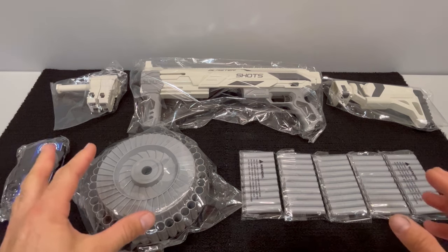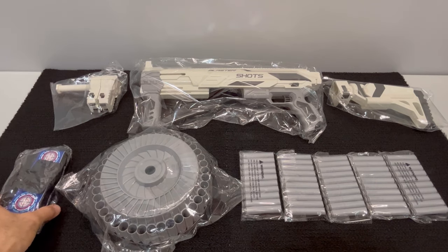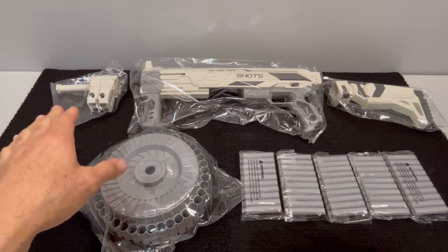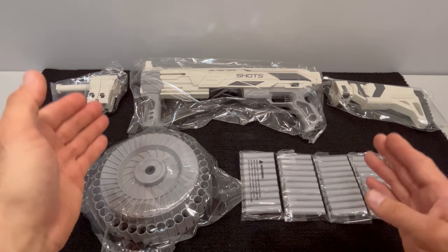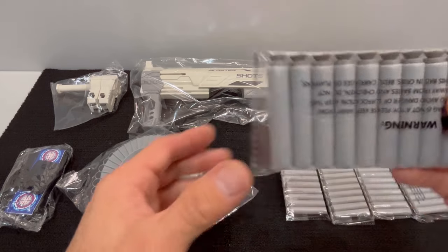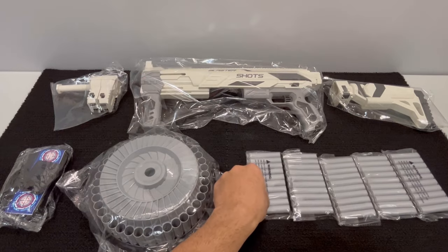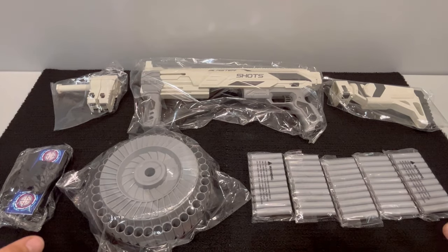This blaster came in a brown box, pretty sure to save space, especially since it comes in a very collapsible form. In the package you get a 32-round drum, some collapsible targets, a mechanism that connects the drum to the blaster, the blaster's core body, the stock, and 50 unique suction cup darts that seem to be pretty decent quality.